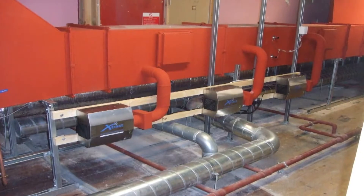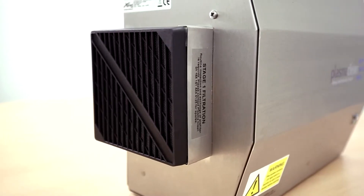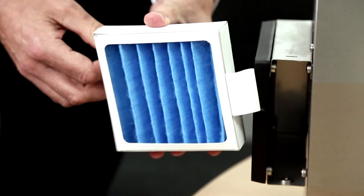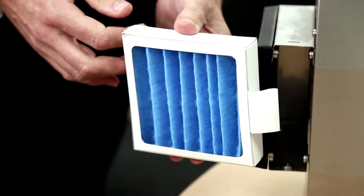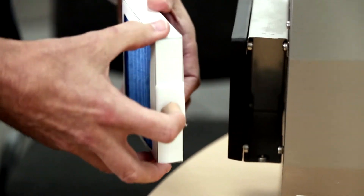The unit has routine maintenance which relies on the change of the pre-filter. We also have the G4 filter, which helps to filter the air as it goes into the unit. Typically this filter is inspected on a routine basis and we recommend changing it every three months, but that does depend on the actual cleanliness of the air going into the unit.